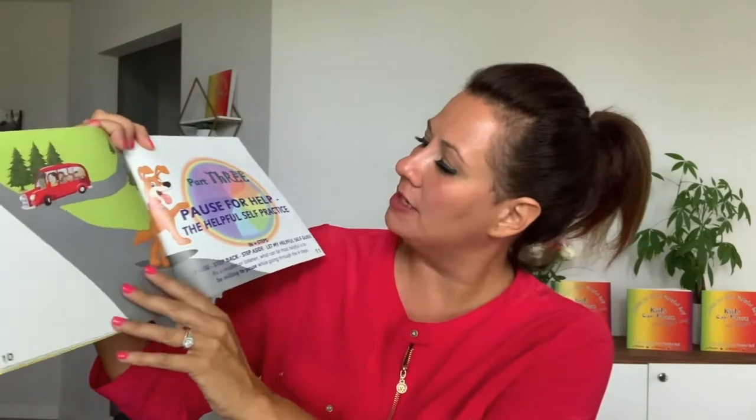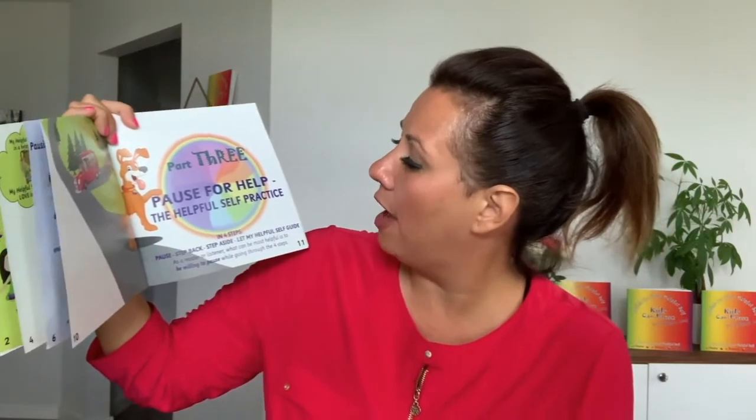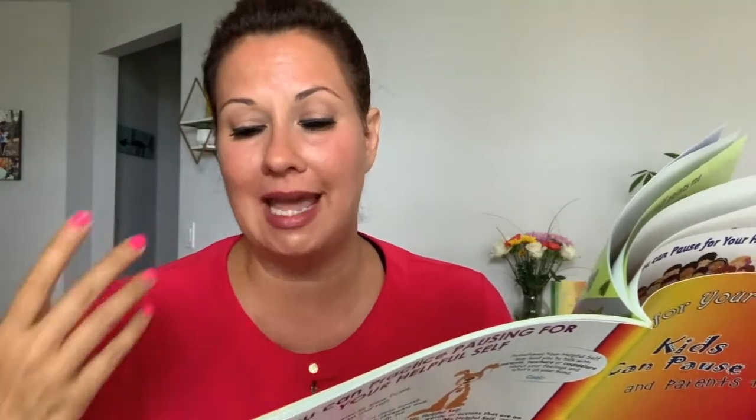Let's check it out — we're on part three. Happy Dog is going to take us through how to do the pause for your helpful self practice, which are four steps. The first step is pause. Second step is step back. Third step is step aside. And the last and final step is let my helpful self guide. So we're going to be going through that right now. Are you ready? Let's start.